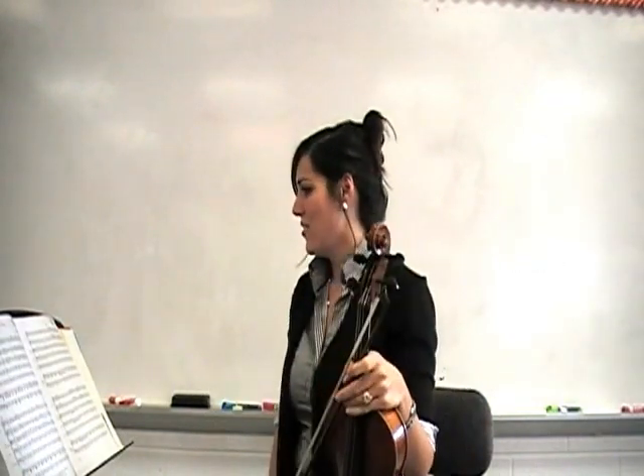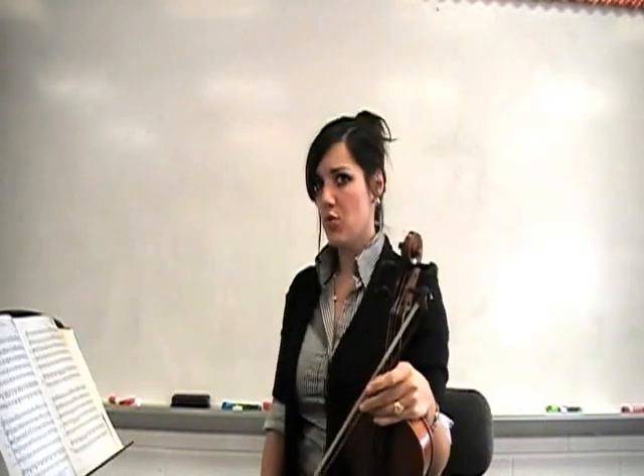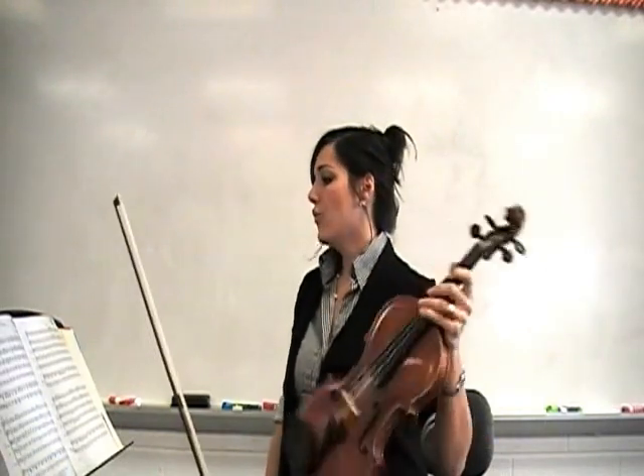Okay, so you have an idea how it sounds. Now let's go through some of the measures kind of slowly. First, measure 13.